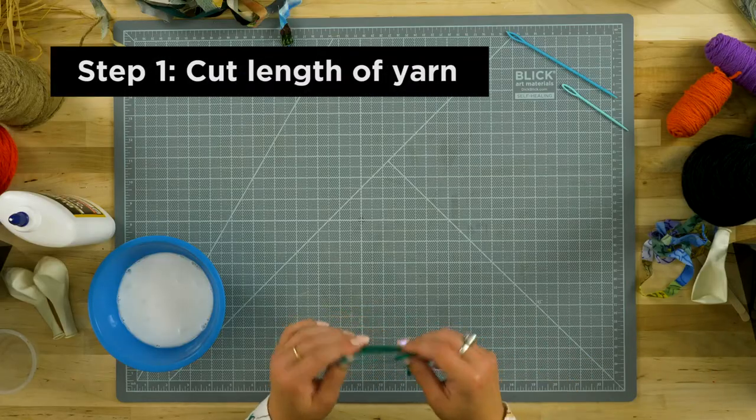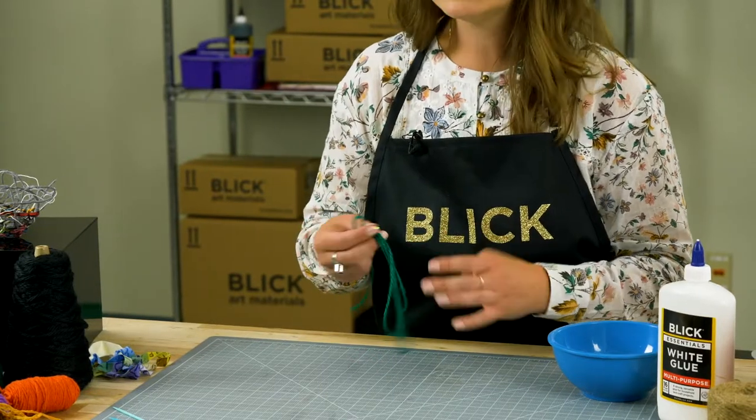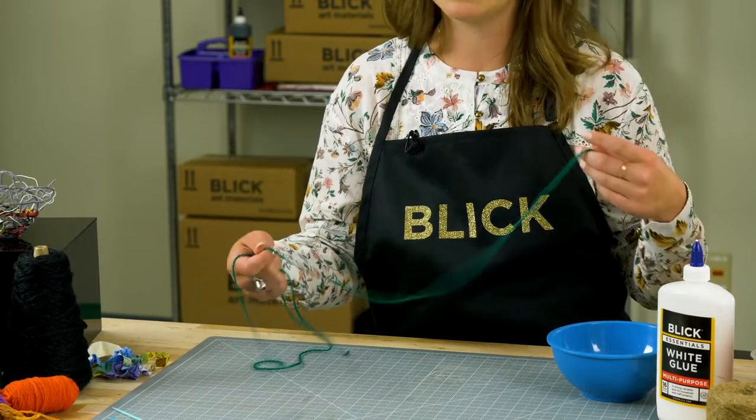To begin, cut a length of yarn no longer than three feet. More can certainly be added, but anything longer than that will start to become tangled and complicated to handle.